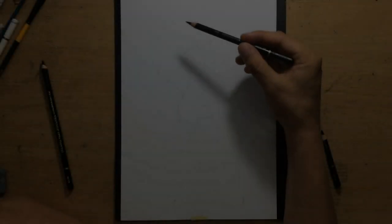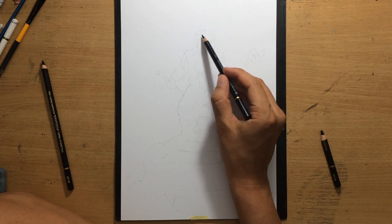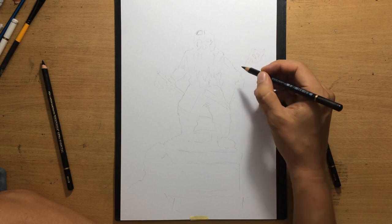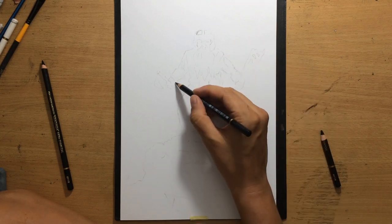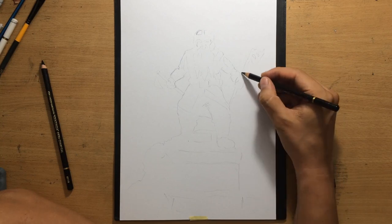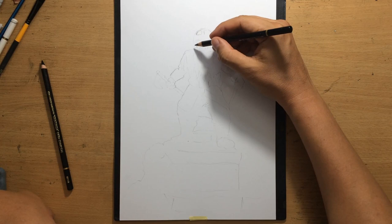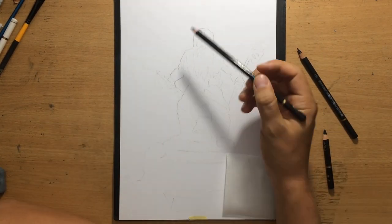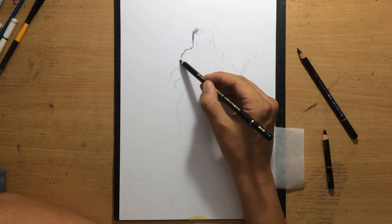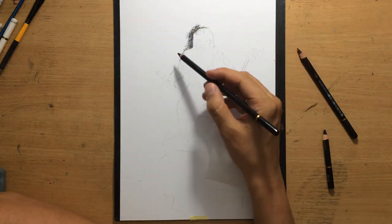My main drawing tools are Koh-i-Noor charcoal pencils — that's what I'm going to be working with. It's a very interesting composition where I had to use a number of different reference photos to put this together. The scene is based on the scene from the movie The Fellowship of the Ring, where Gimli jumps onto Balin's tomb with two axes ready to fight off the incoming orcs.